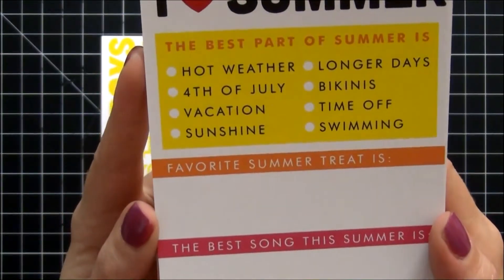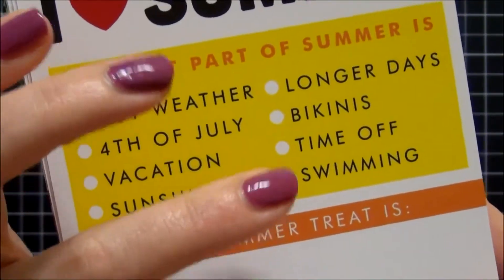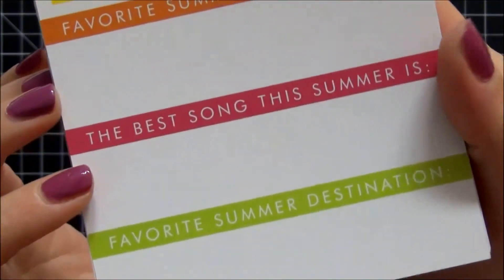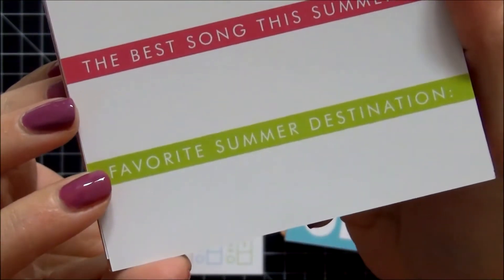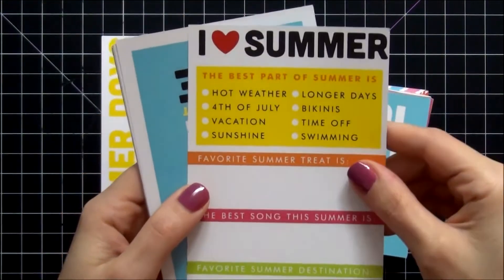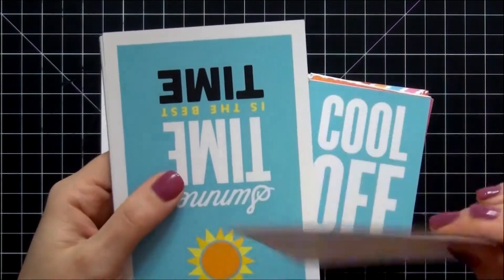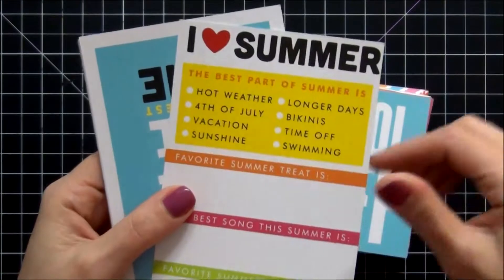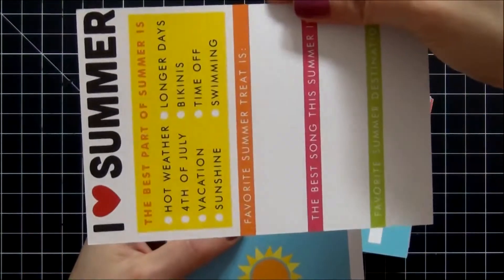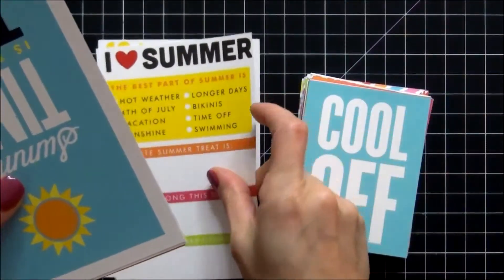This one says 'I Love Summer.' The best part of summer is, and then you can check off what you like — one of the choices is bikinis. Favorite summer treat, the best song this summer, and favorite summer destination. I really love this card. Keep in mind it is vertical and not horizontal, so if you do your pocket pages sideways this card may not work, but you can easily cut it down.